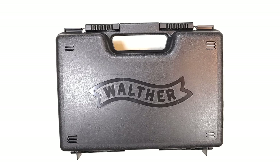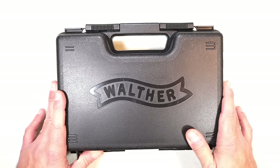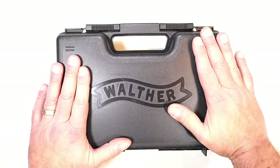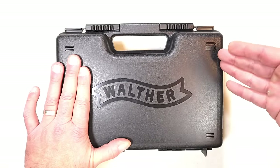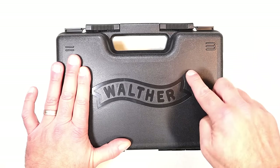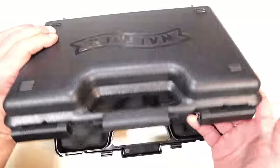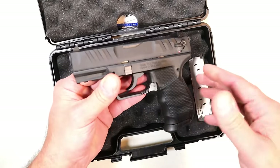Walther came out with a new handgun — you may have seen it about a month ago when they put it on their site and made a couple YouTube videos. But it's never made its way out to the wild and people were wondering where it is. Well, it's making its way to distributors now, and it is not a PDP. When the PDP came out many people loved it, but this is a PD with many of the same features.